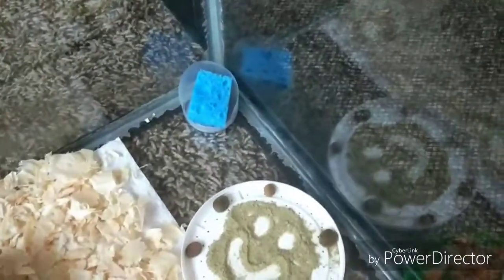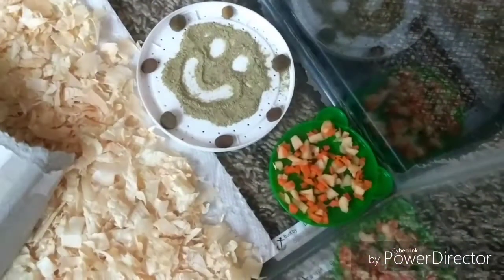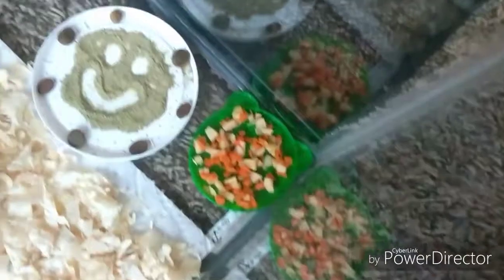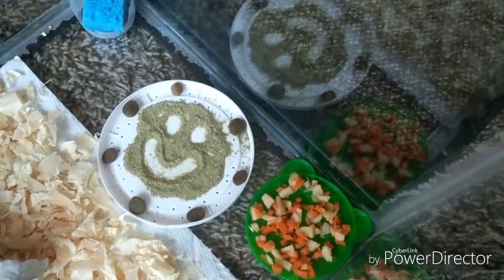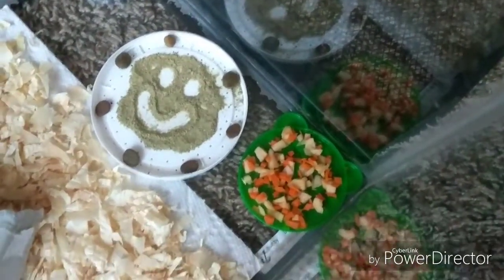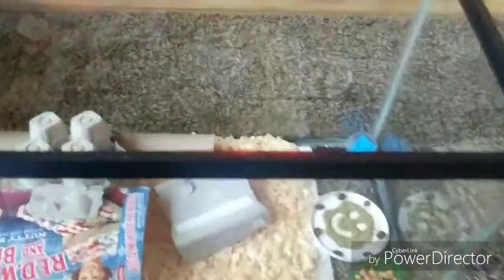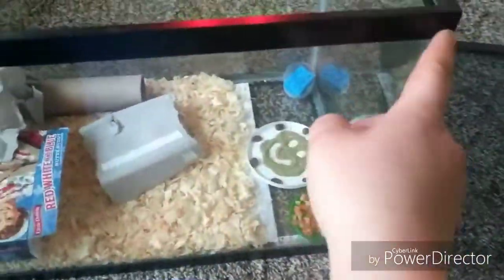I always make sure the sponge is moist and that they have food. Fruits and vegetables aren't a must, but I think it makes them a little healthier for the animal you'll be feeding, and it keeps moisture in them so they don't get dehydrated.